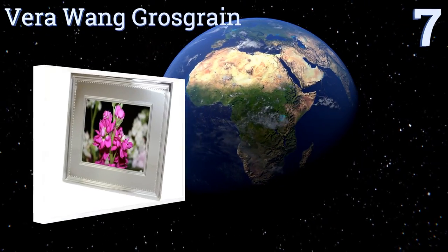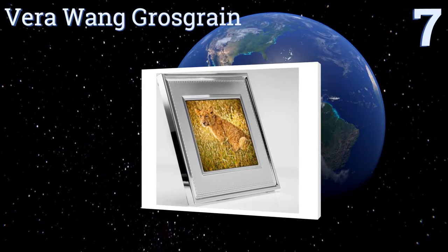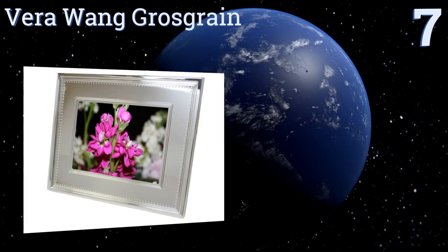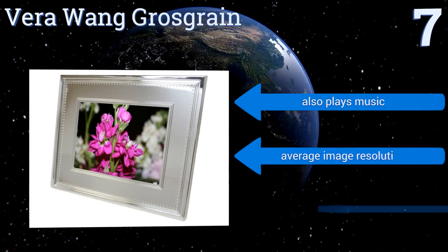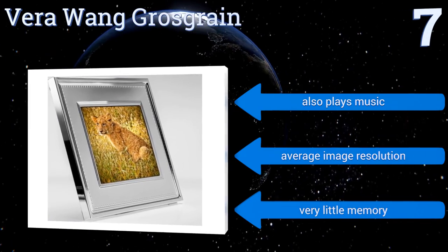Starting off our list at number seven, the Vera Wang Gross Grain has a more elegant design than most digital frames, looking more akin to a traditional picture frame with its silver border. It offers easy-to-use menu navigation which puts many of its main functions right on the screen. It also plays music, but it has an average image resolution and very little memory.